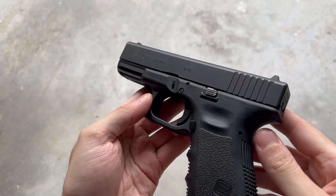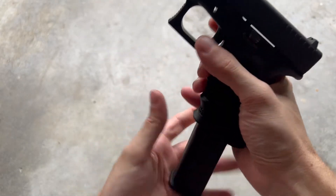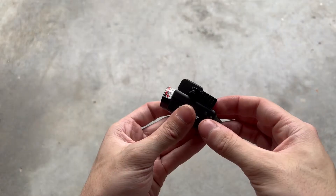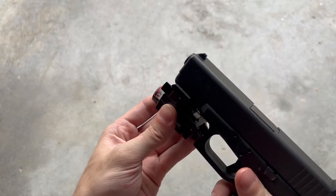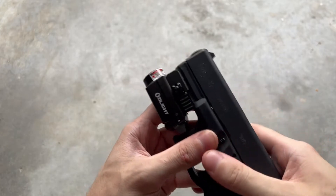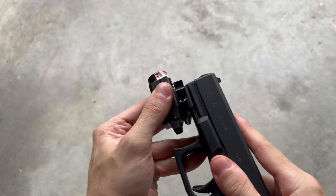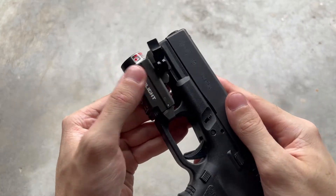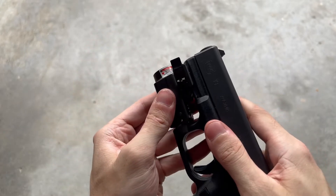Let's go ahead and get this mounted up, then go over how the light functions. First thing whenever you're handling a firearm — make sure it is unloaded. Installing this light with that QD lever is just super easy and straightforward: put it on, close the lever, good to go. I also wanted to show that glide lock feature again — if we loosen the lever, it stays mounted on the firearm but you can move it forward and backward. So if I wanted it pulled fully against my trigger guard and locked down, you can — however, I prefer it pushed up a couple of clicks.